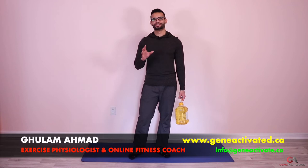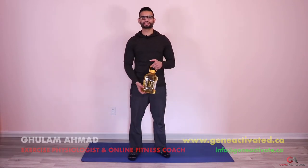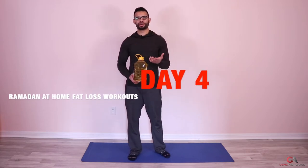What's up guys, Gulam Ahmad from geneactivated.ca. Today we're going to be drinking lots of oil — just joking! We're actually going to be using it as a weight today. We're doing day four in the Ramadan fat loss series, and today we're going to require some dumbbells at home for the exercises.